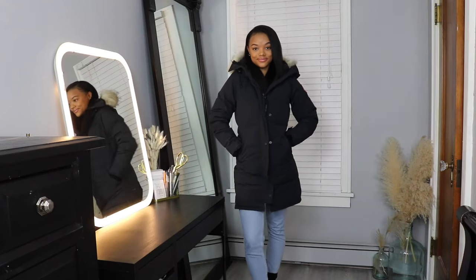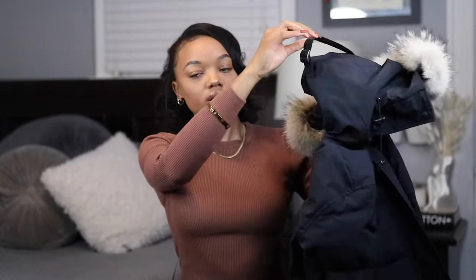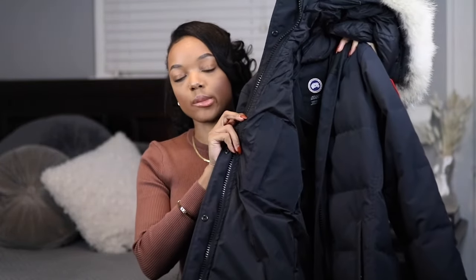The next parka is the Shellborn Parka, also in a size small, in the color Navy. This is also a longer fitted silhouette. Both the Shellborn and the Rossclair are rated to negative four degrees, so they're equally warm, but the Shellborn is a little longer so less of my legs are exposed. One noticeable difference is that the Shellborn has a quilted pattern — more of a puffer jacket effect with bubbles and ripples — whereas the Rossclair is solid. It has the same toggles near the fur, hood hook, two outside pockets, and an interior zipper pocket.